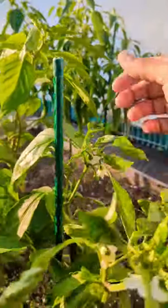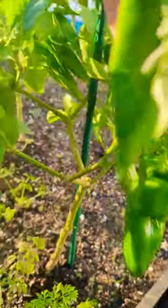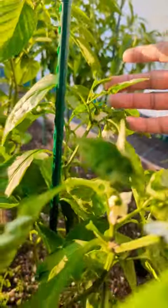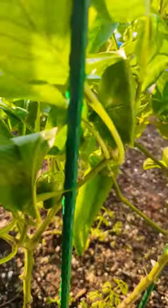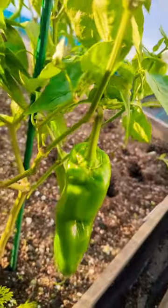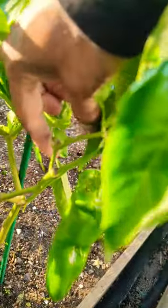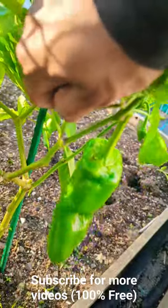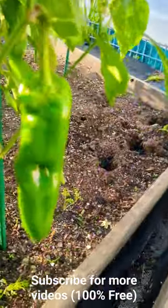Coming down to fall time, if you have a lot of peppers and you just need them to ripen, you could always cut off the top, which is the growing point. But if you have some extra time, you could leave it and definitely pinch off some of the new growing points. The pepper plant will just continue making new growing points, so you can remove some so energy isn't going somewhere else — we need the peppers to get ripened.